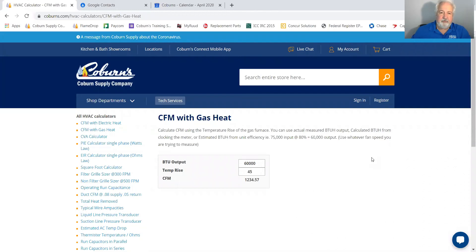CFM with gas heat is relatively easy to do. You can get CFM with gas heat if you know the output BTUs of the gas furnace and the temperature rise across the return and the supply. To get BTU output there are a few things you can do: you can use a combustion analyzer to get the output of the furnace — that's probably the most accurate way — or you can clock the meter, counting the meter dials to find out how many BTUs are going in and work from there.